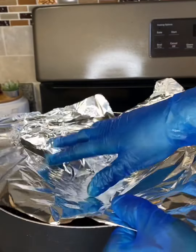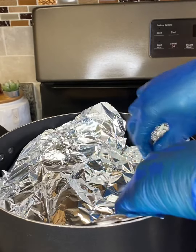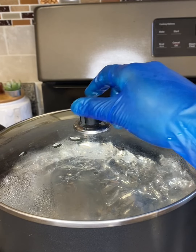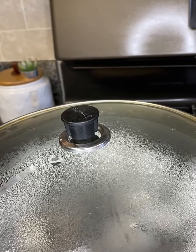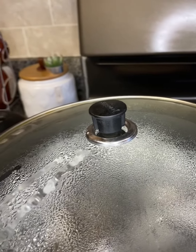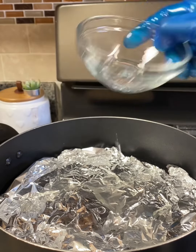After the rice dries out, use a foil to cover your rice. This helps your rice to cook faster, drier, and fluffier. You will enjoy your rice much better after using a foil. Keep your fire on low heat for the entire time while the rice is finishing cooking. Add a little water on top of the foil and leave to steam for another 10 minutes.